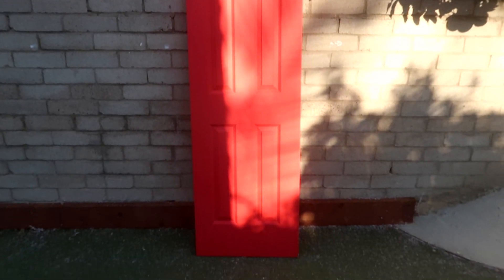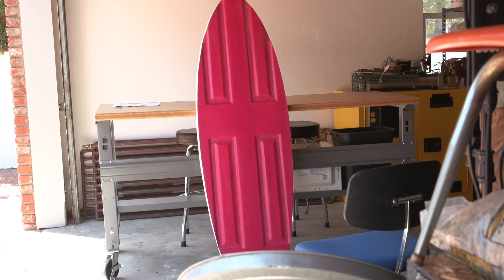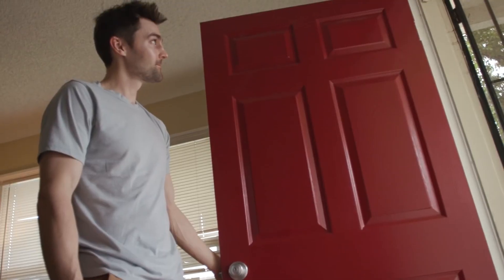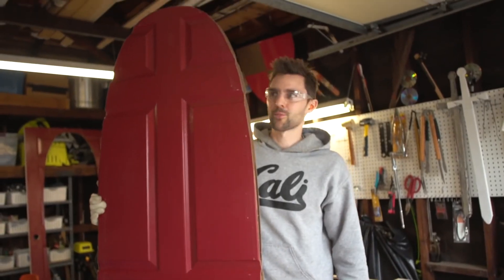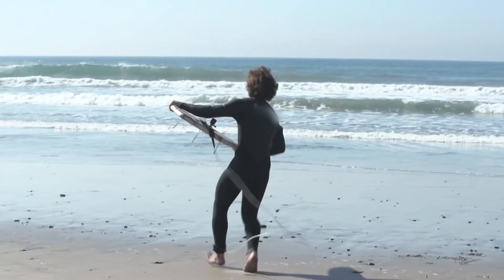This was my front door and now it's a functional surfboard — we think. At my old house we tried turning that front door into a surfboard. Surf's up bro. And well, we learned a lot.